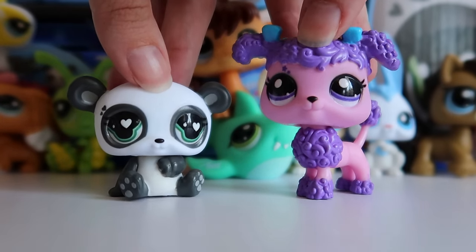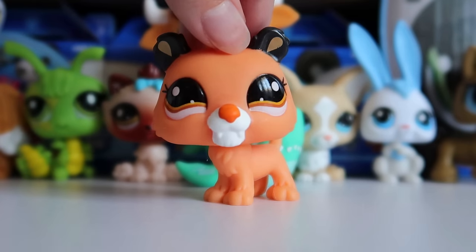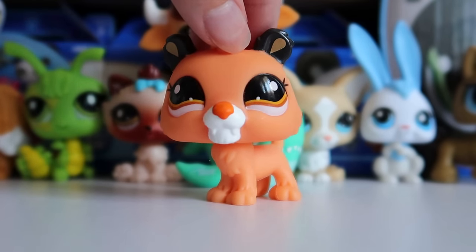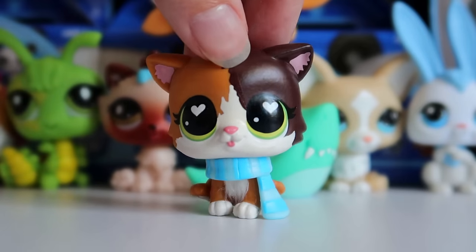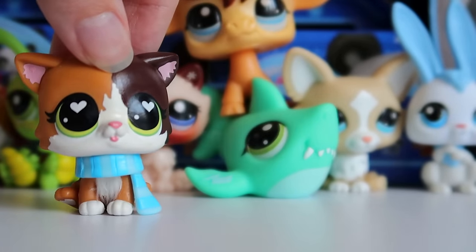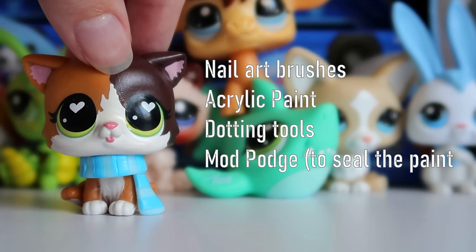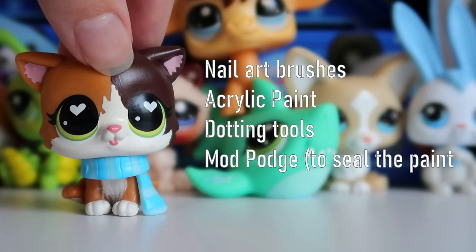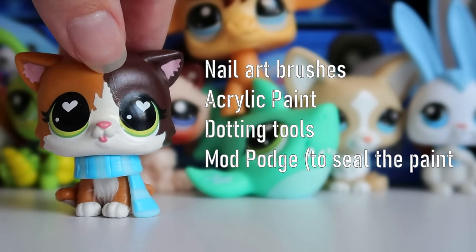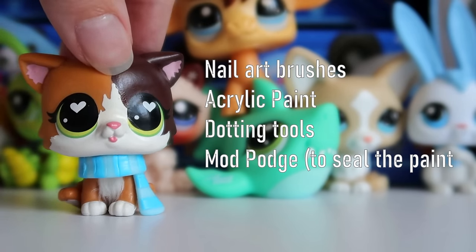I won't be customizing every single blind box pet — ones like the panda and poodle look great and don't need any work. But pets like this lioness are lacking a lot of color, especially on the body, and I want to do something about that. For anyone curious, I'll be using these items here, and there's a list of specific brands and paints in the description below so you can follow along yourself.